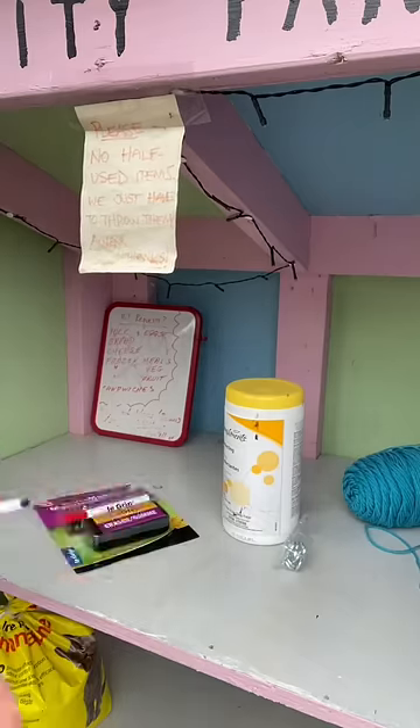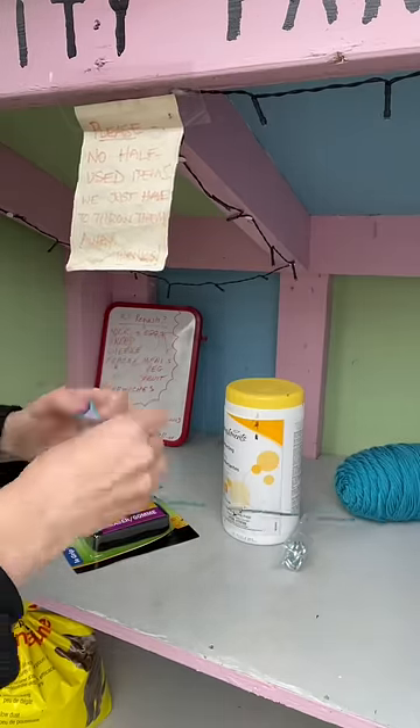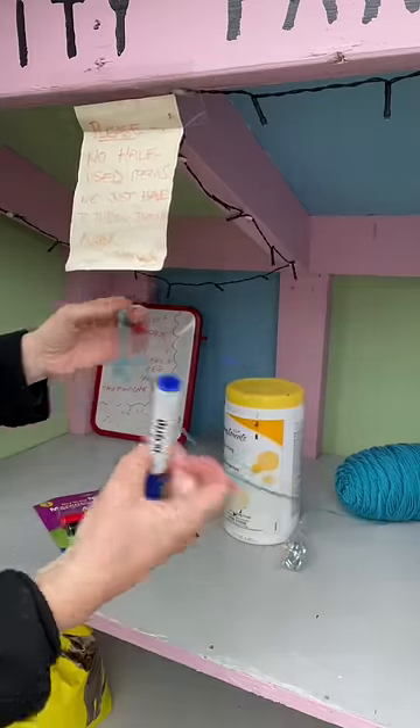I unwrapped the package of dry erase markers and immediately realized I had a problem. The shaft is so smooth that I knew when I tied the yarn to it, it would just slide right off like that.